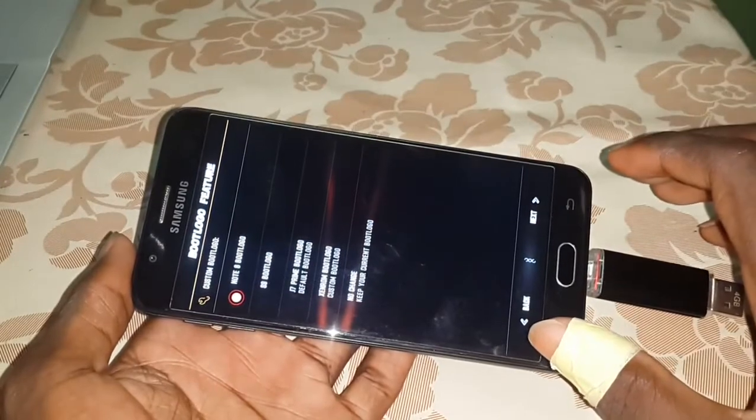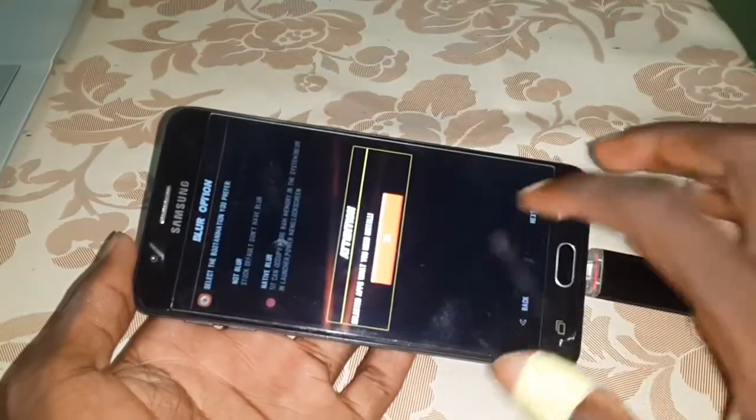Here you can select your boot animation. Not 8, boot animation. And next. Next again. Native blue. Next.